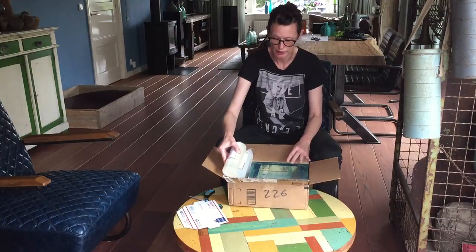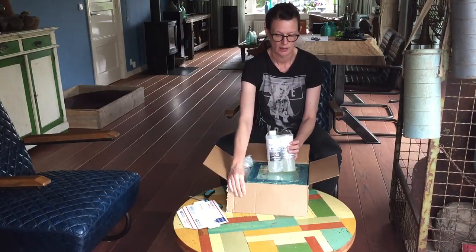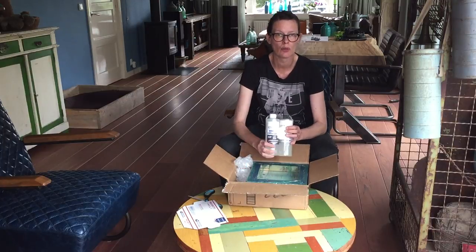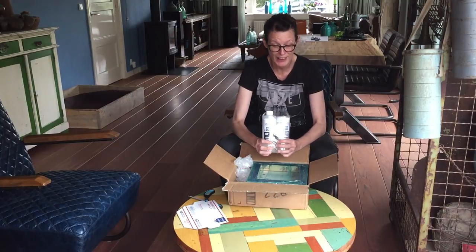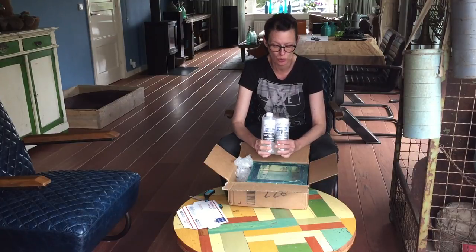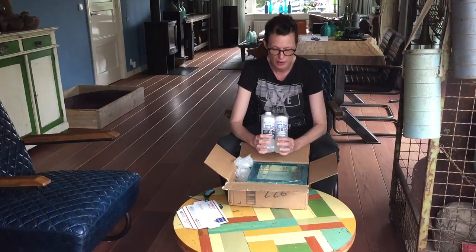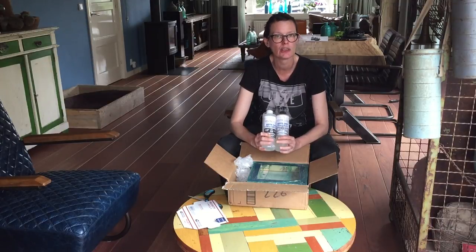I got a quick coat of Stone Coat, so I'm very excited. Laura Taylor, thank you very much. I'm going to make a beautiful geode, I hope, and you will see it in the video.